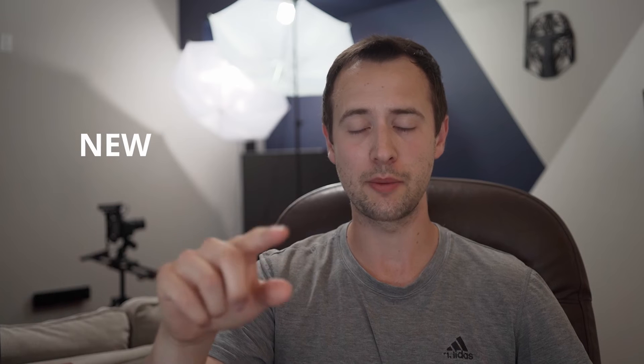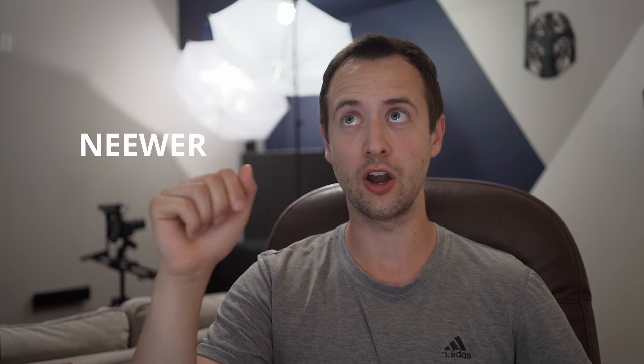For the setup, we had two overhead lights — you can actually see them here and here. They are the Neewer — N-E-E-W-E-R — off Amazon. There's a three-pack of lights. This is actually the setup behind me here.